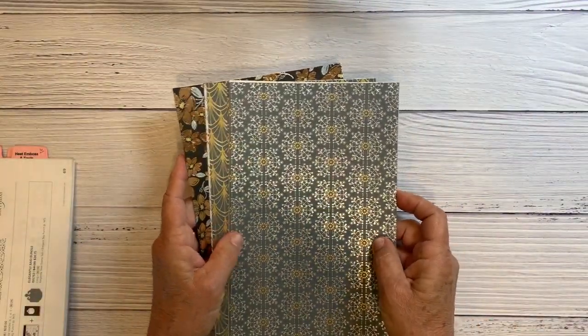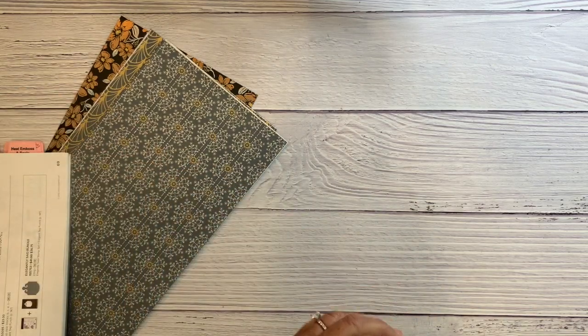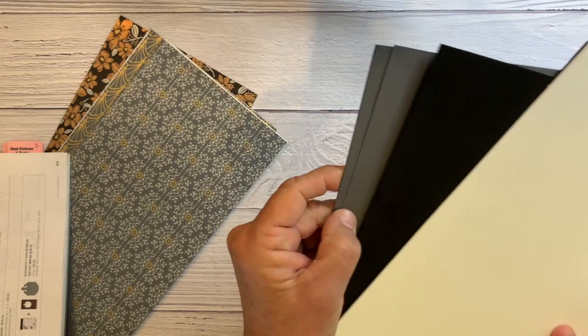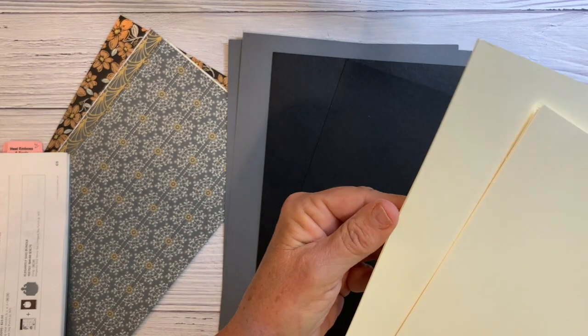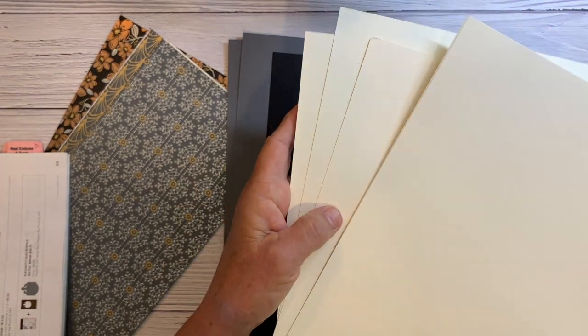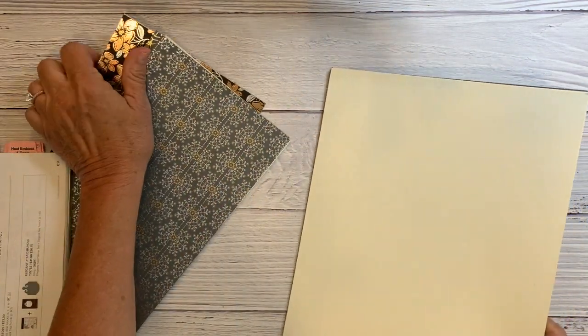To go along with this, I'm going to include 12 sheets of coordinating cardstock: three sheets of basic black, three of thick very vanilla, and three sheets of the regular very vanilla. This is just to help you so you can make lots of cards.